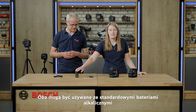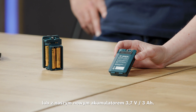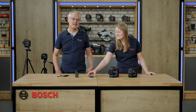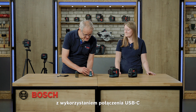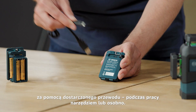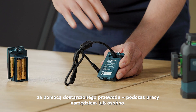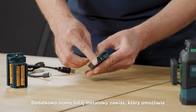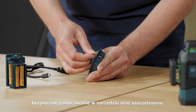Both work with the standard alkaline batteries or with our new rechargeable battery with 3.7V and 3Ah. The battery can very easily be recharged via the USB-C connection with the delivered cable while working or separately. We also have a metal hinge for a safe and secure fit in the tool and for sealing.